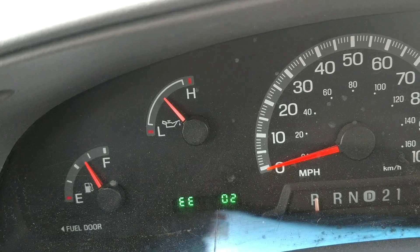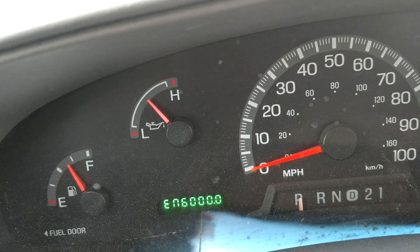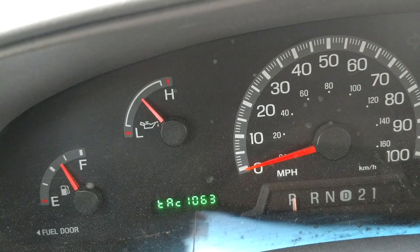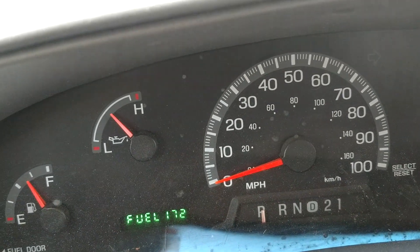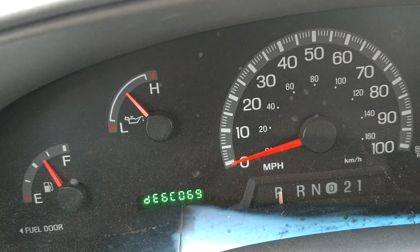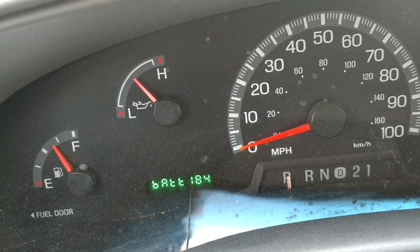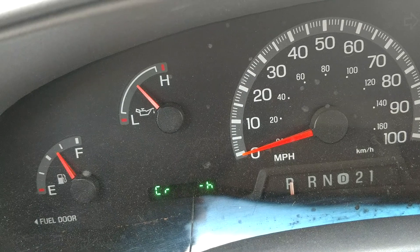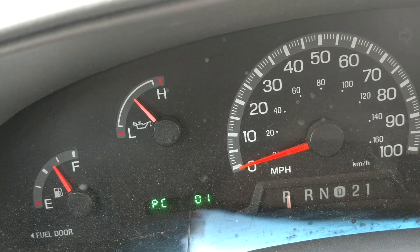And it has all these different things you can check. My favorite one, since this truck does not have a tachometer, is the tach setting. And it shows your fuel pressure, oil — which isn't working for some reason — and it'll show all these different codes. You got your battery. Now around here there is a transmission temp.